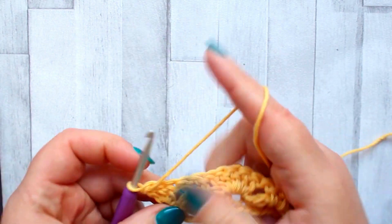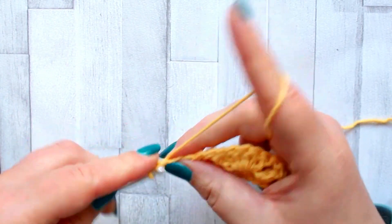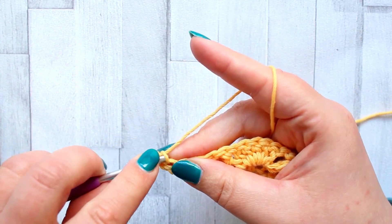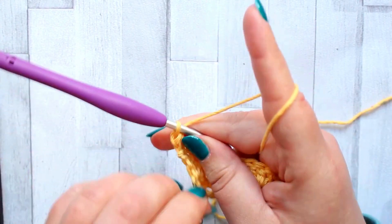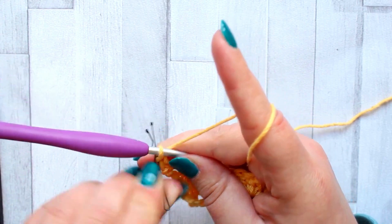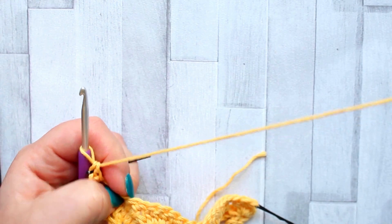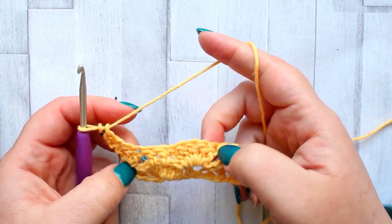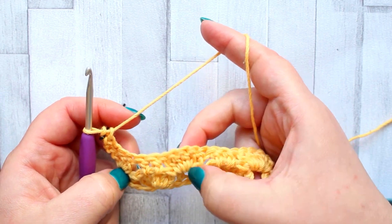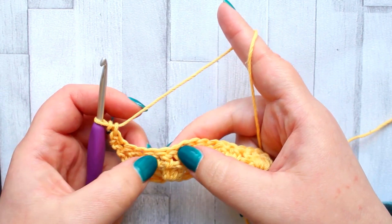On to row three — turn and chain one. Make a double crochet turning chain in the first stitch; because it's the first stitch of the row we're working into the loops. For the rest of the row, apart from the very final stitch, we're working between the stitches again. It's essentially the same pattern as the row below, just offset — working double crochets into the shells and fans into the posts.